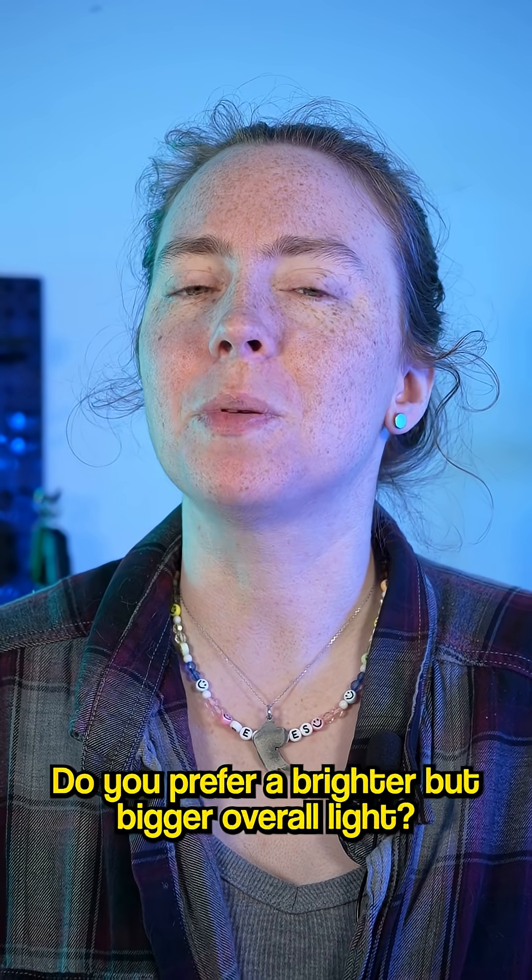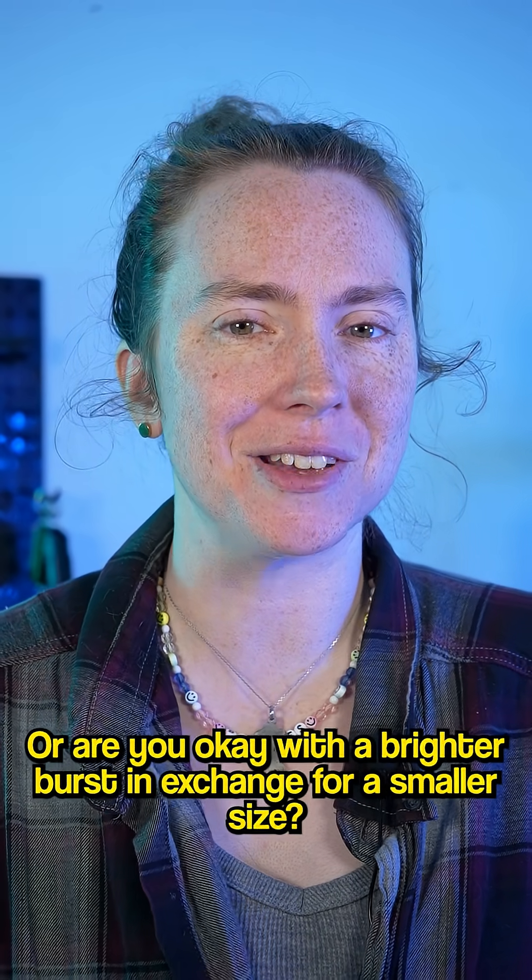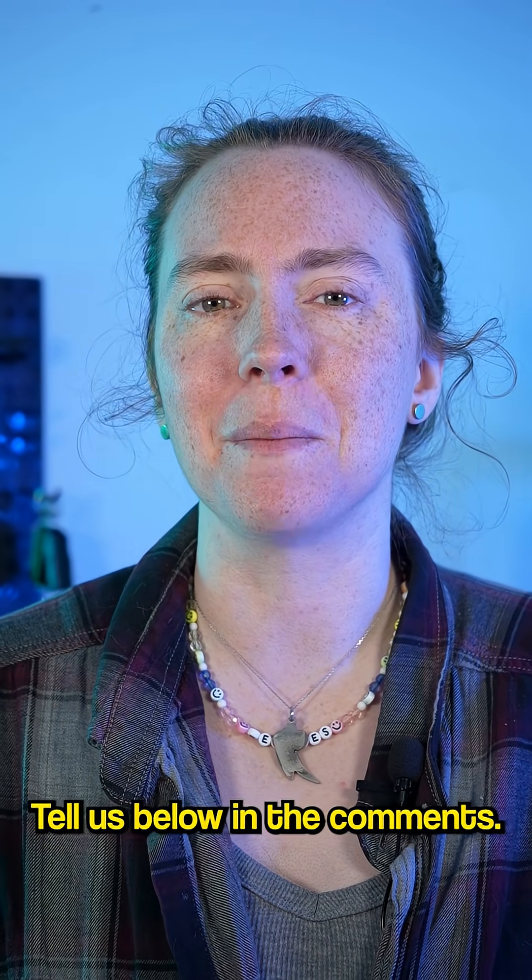Now what about you? Do you prefer a brighter but bigger overall light? Or are you okay with a brighter burst in exchange for a smaller size? Tell us below in the comments.